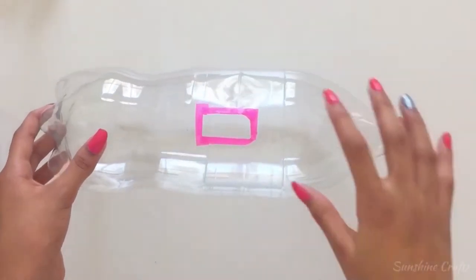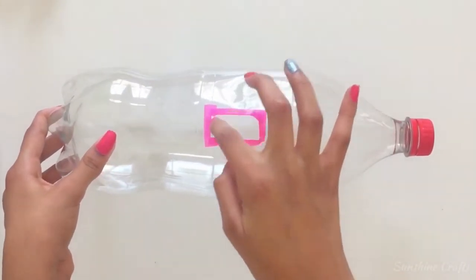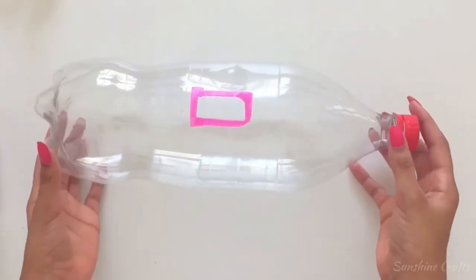Your piggy bank is mostly complete. If you want to you can decorate the outside, but I like the clear look of the bottle.